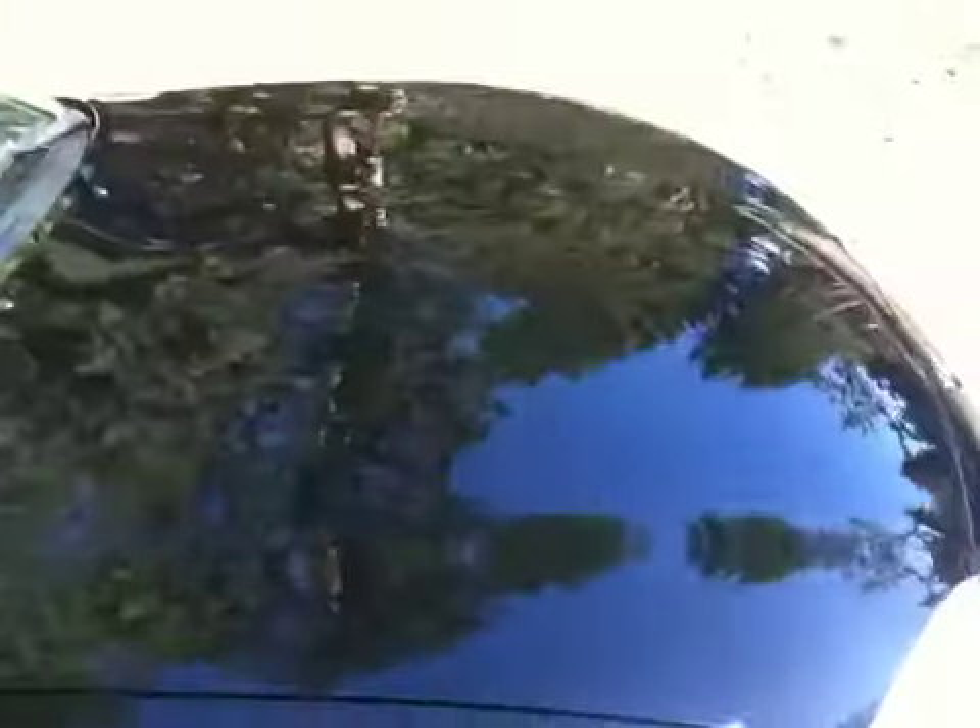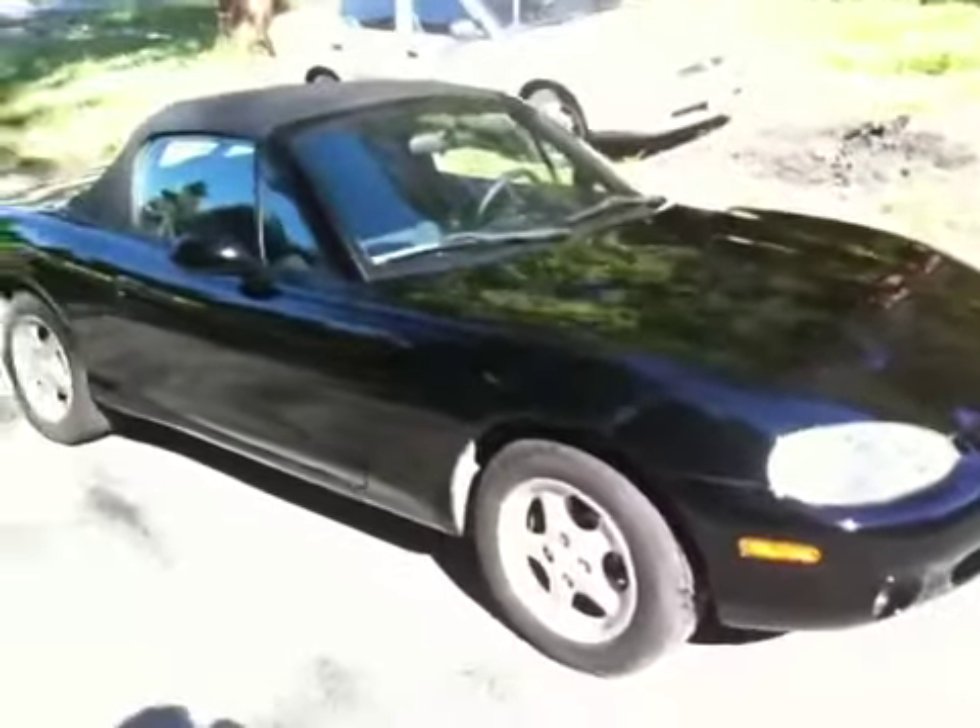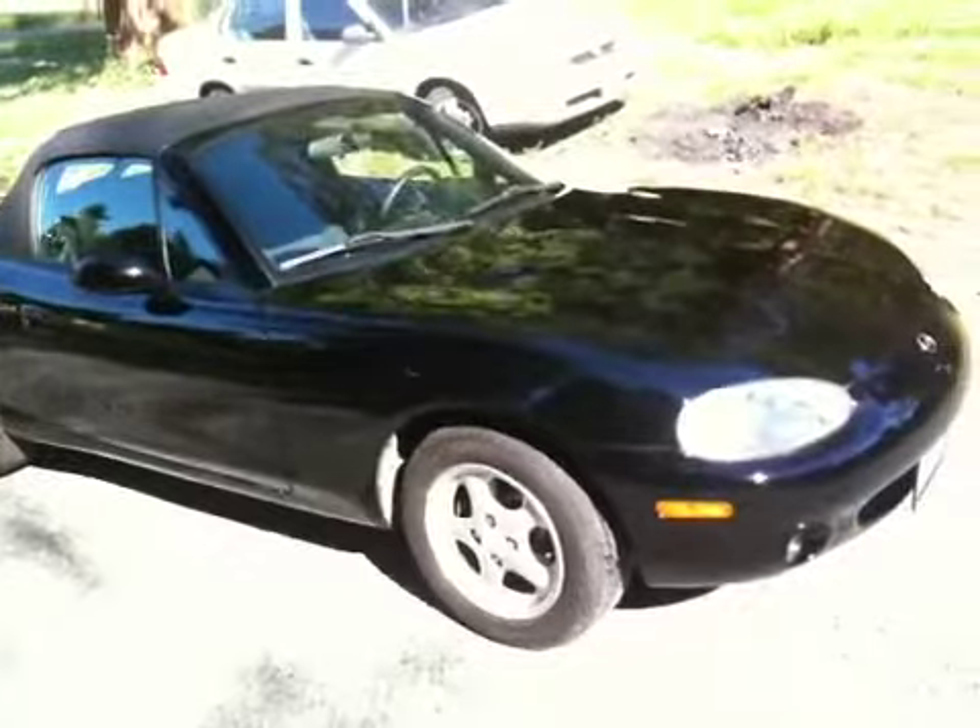There are a few places here and there that I need to touch up a little bit. But overall, I think Turtle Wax's Black Box did an excellent job making this thing shine. Take care guys, thank you very much.